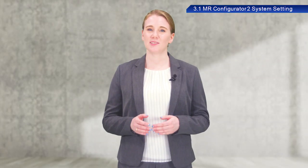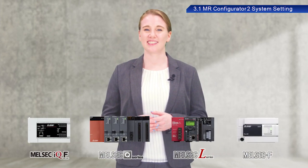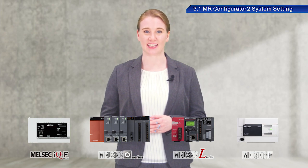You can also follow along with this training exercise using a Mitsubishi Electric Programmable Controller IQF Series, Q Series, L Series, or F Series. Just use the Positioning module listed in the text.